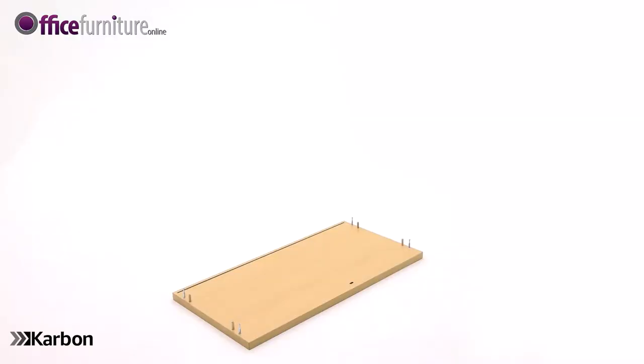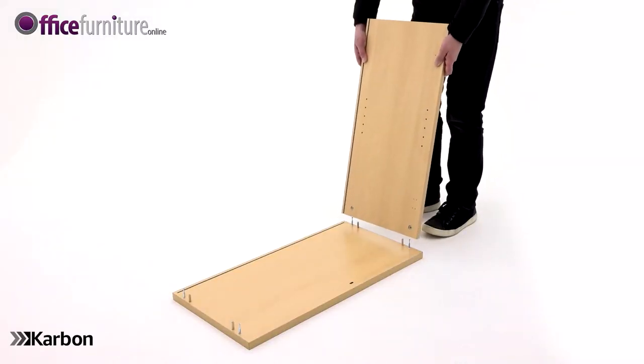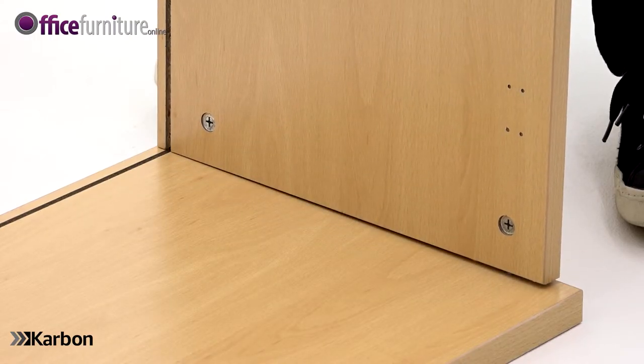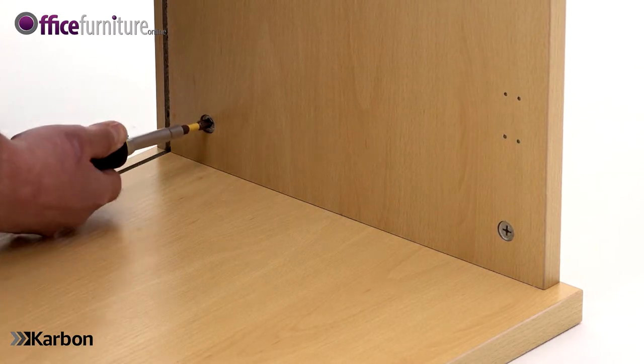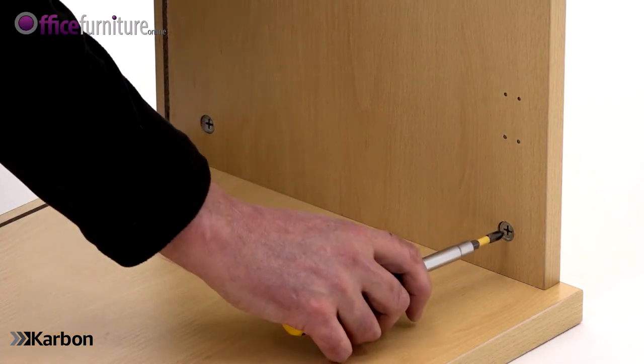With the top panel on the floor, push one of the side panels into position, lining up the holes in the side panel with the cam pins and dowels on the top panel. Tighten the cams until they lock, but take care not to over tighten.